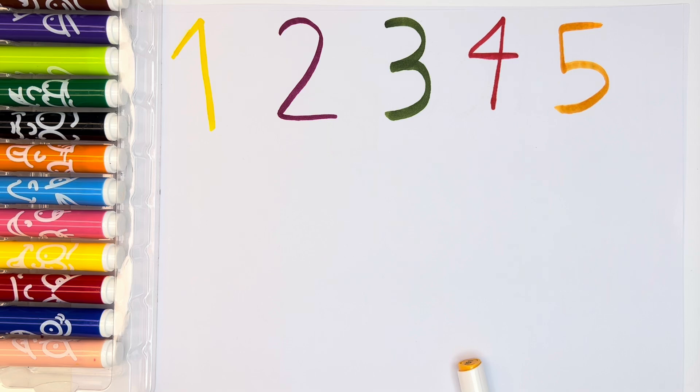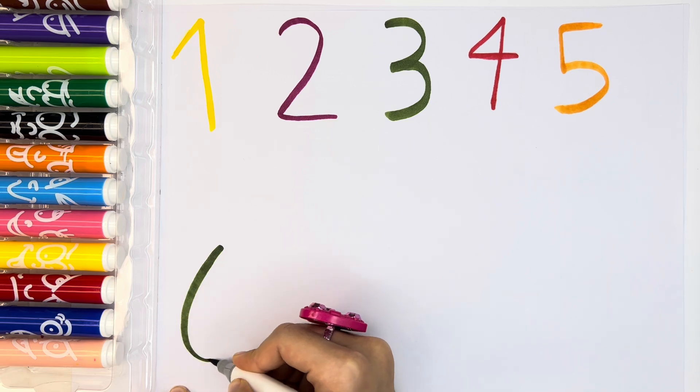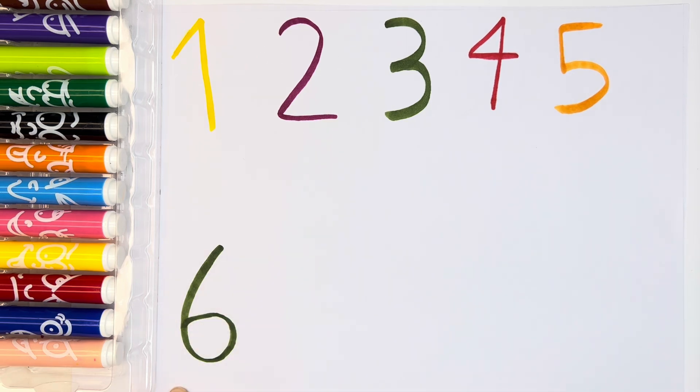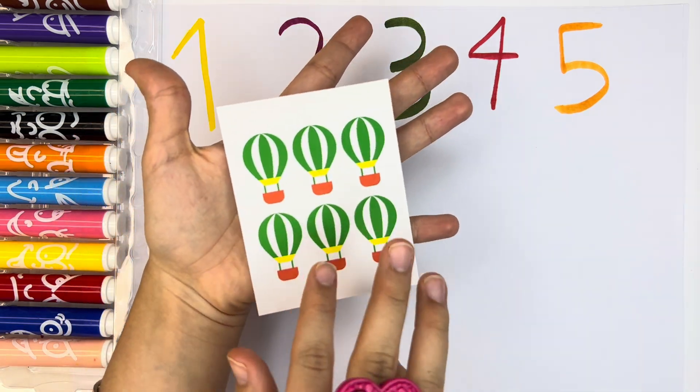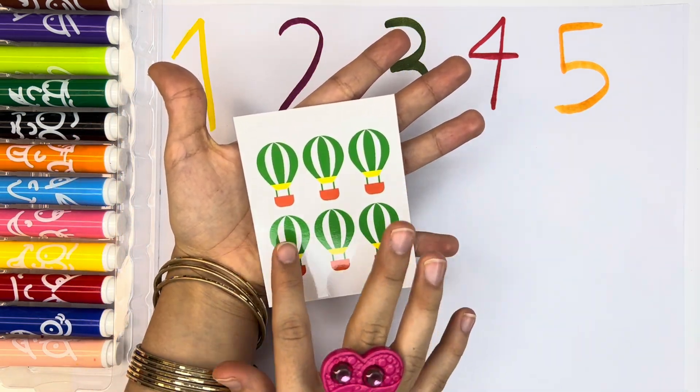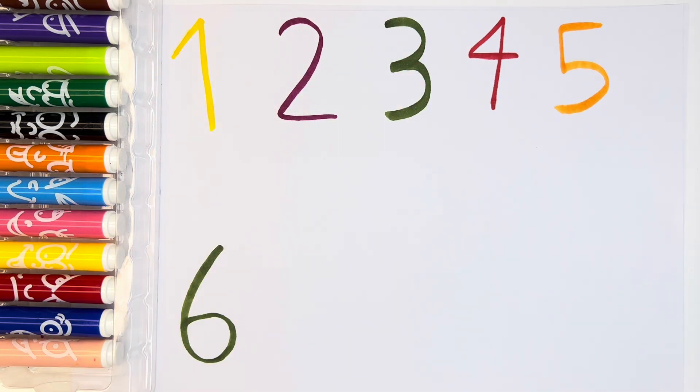And then, let's write number six. Number six with green color. Green number six. We have six hot air balloons — one, two, three, four, five, six. Six hot air balloons.